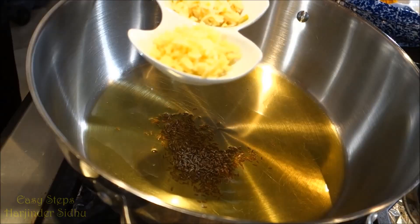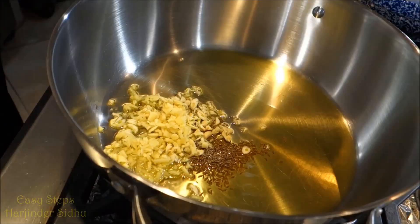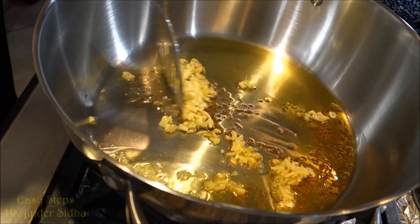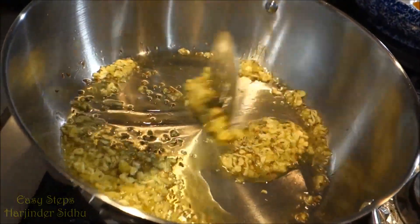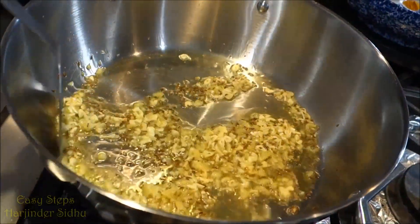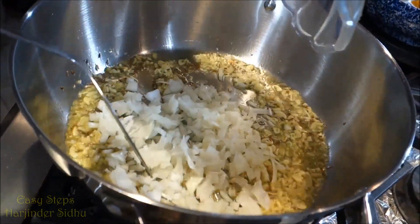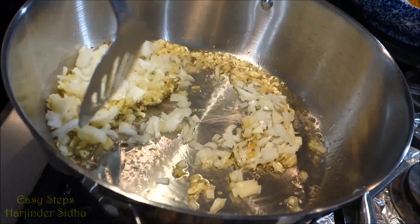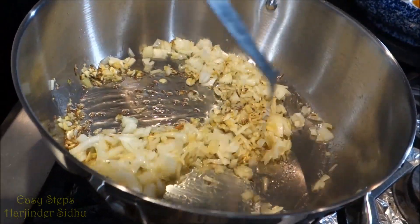Add garlic and ginger and cook for about a minute — you don't want to overcook them. Then bring in the onion and cook for a few minutes, about two minutes.